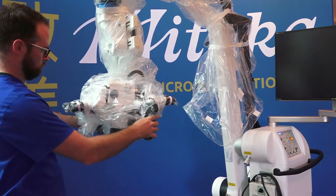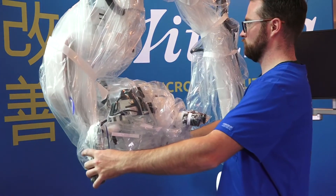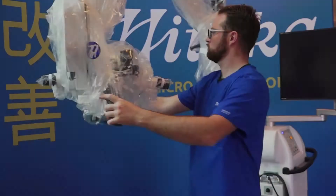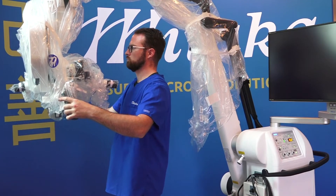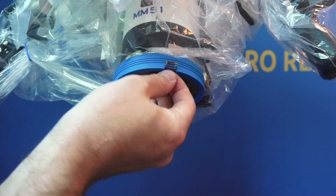Now that all the straps and rubber bands have been secured, it is necessary to test the movement of the microscope. Rotation and movement along the X, Y, and Z axis all should be fully functional. It is important after draping for the plastic to be tight enough to stand easily under the horizontal arm without compromising sterility.